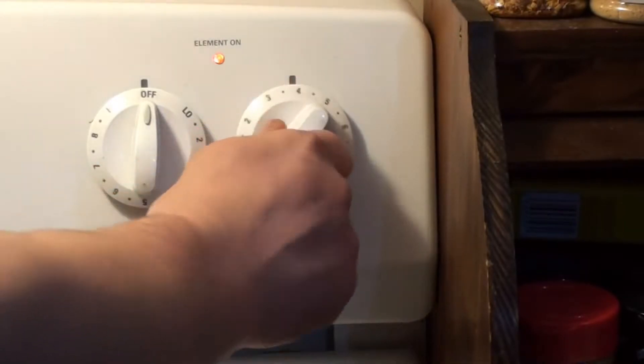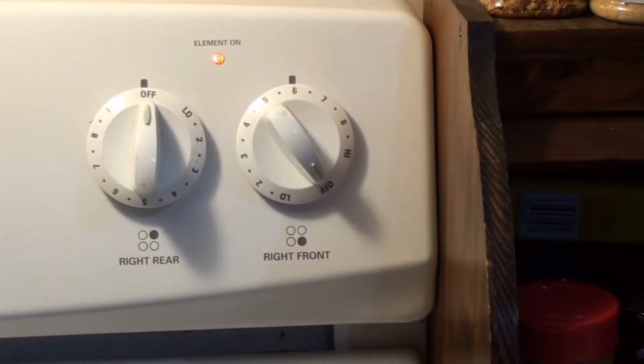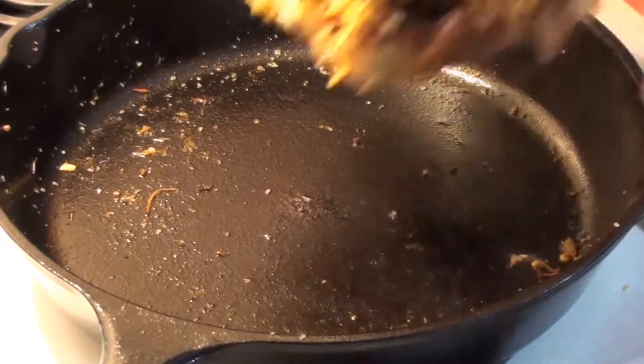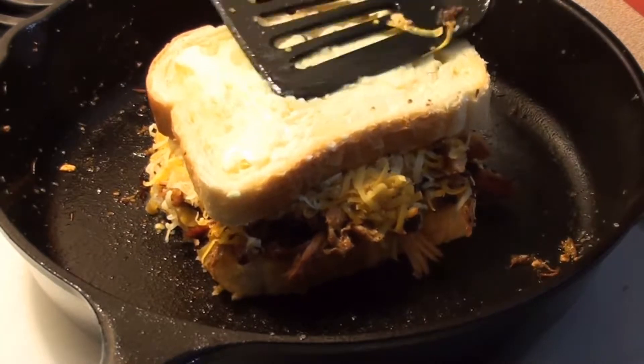Now it's time to turn up the heat — medium high. Give it a couple minutes and we'll get that grilled cheese on there. Frying pan's nice and hot, let's get that grilled cheese on. Sounds great.